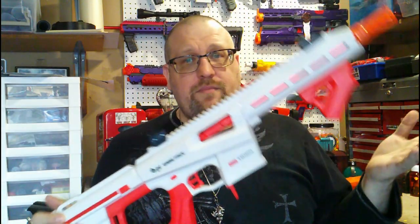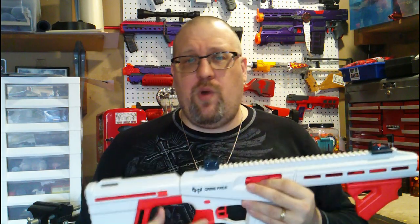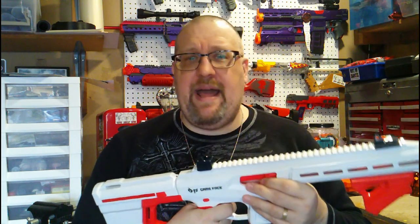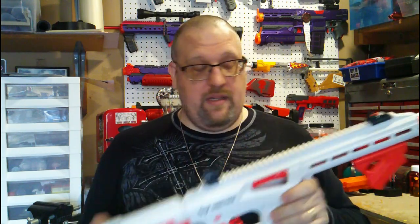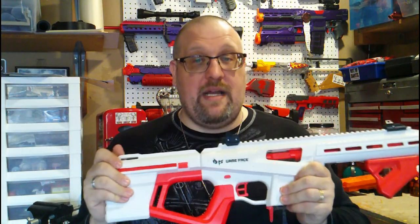As with all of my reviews, we're going to go over the aesthetics of the blaster, what this thing comes with, how it works, take it over to the workbench, open this thing up to see what makes this bad boy so badass — or hopefully badass. And then if I remember, get some FPS readings, but definitely give you my final thoughts. First off, disclaimer: I did actually purchase this. This was not sent to me.